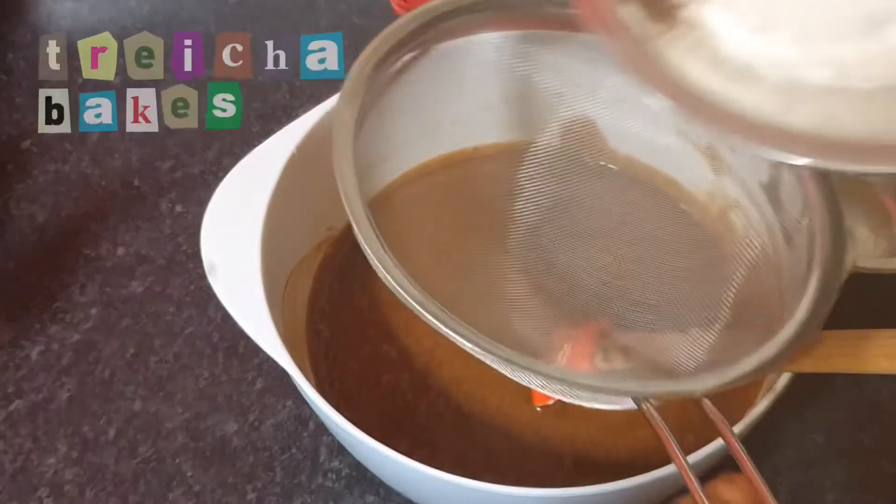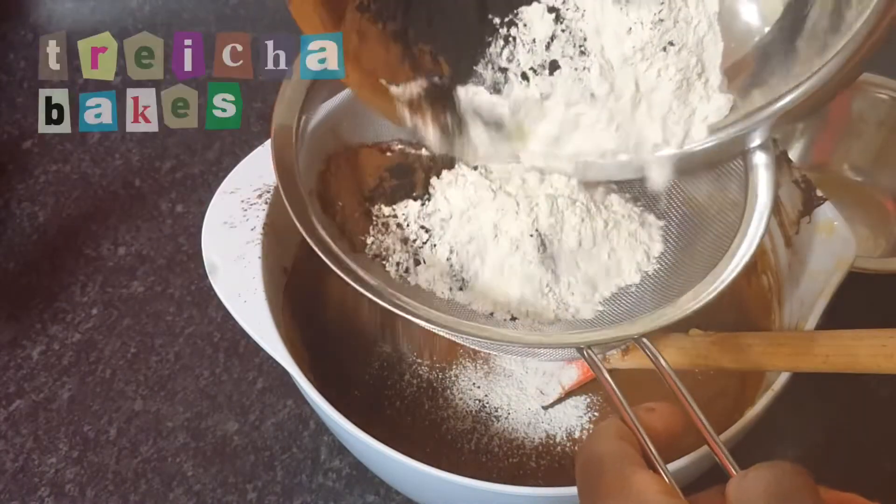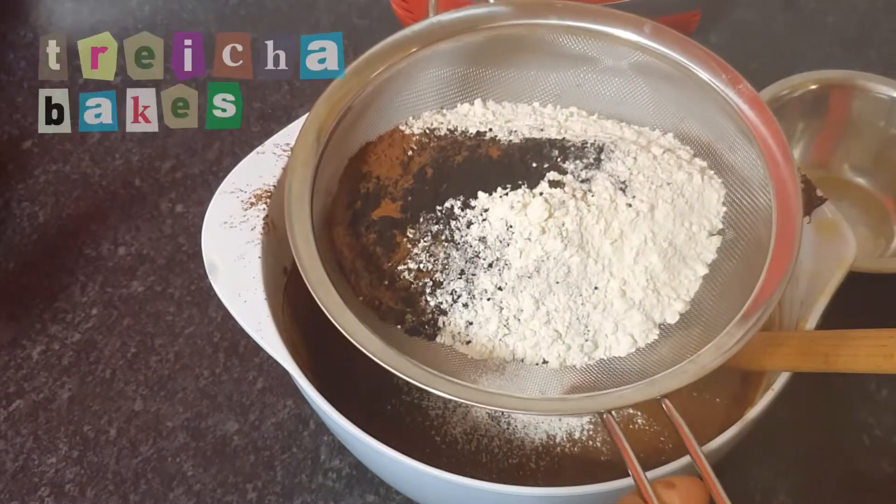Once I've mixed in all the melted chocolate, I'm then going to sift in my dry ingredients. Please make sure you do this as cocoa powder has a tendency to be clumpy.